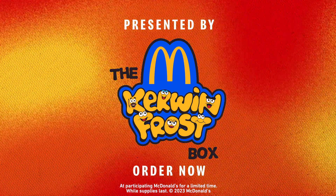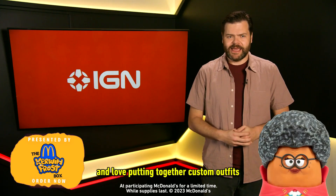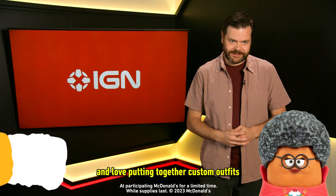Presented by McDonald's Kerwin Frost Box. If you're stylish like the McNugget Buddies' John Bernice and love putting together custom outfits, check this out.